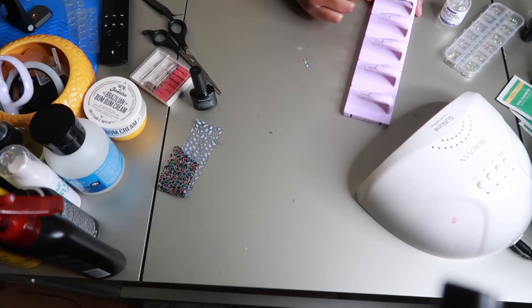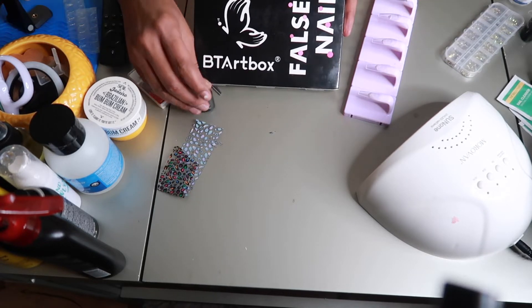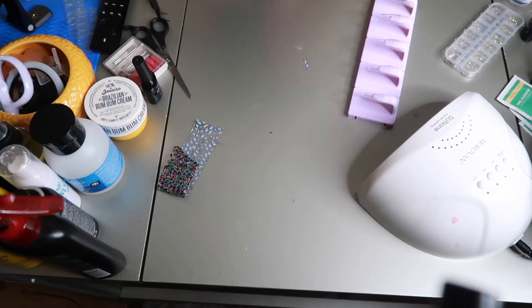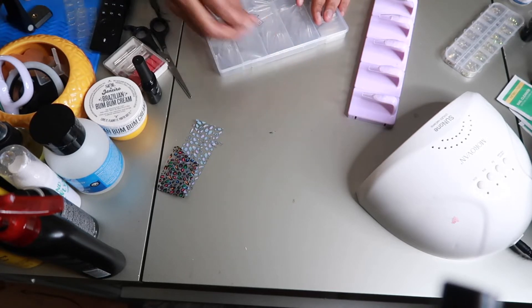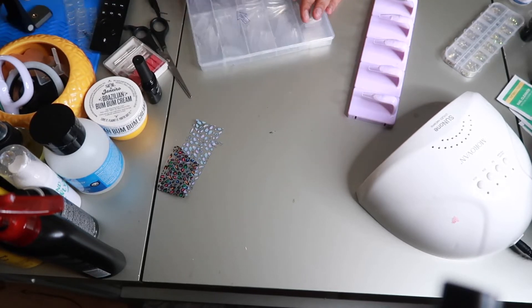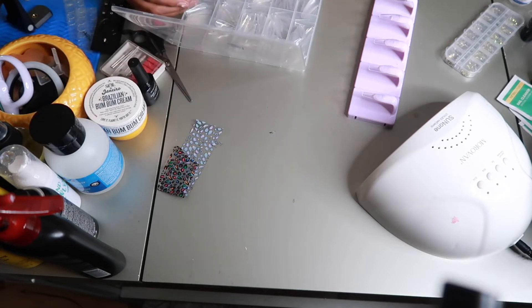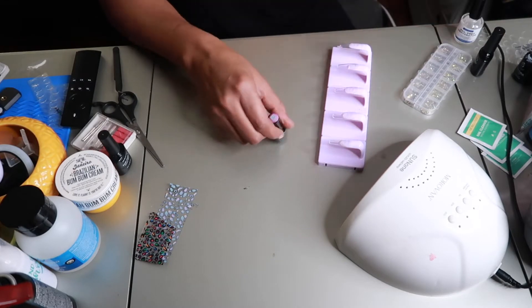I ended up getting these nails off of Amazon — they're Flossy Nails and they are coffin shaped. So if you are looking for some clear nails, definitely check Amazon. All of this stuff is actually from Amazon. The nails are really nice and they are hard, not soft, so it's a good price. If I have the link I will try to drop it in the description box.